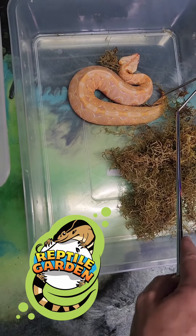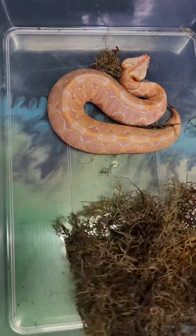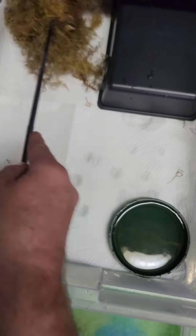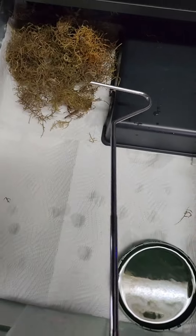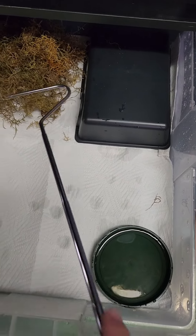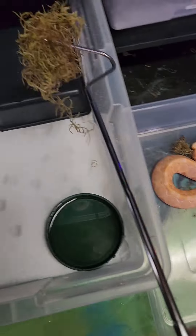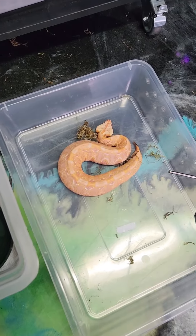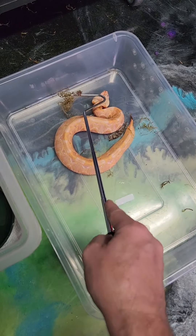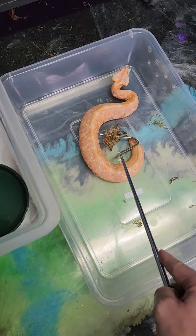We're just gonna kit her out now - she's got a bit of poop on her tail, had a nice shed, good poop, and she's pretty feisty. Got her in a very basic setup, so this is their upgrade: a little moss they can hide in, also nice for humidity, a little hide on the hot spot, a little water bowl, and paper towel. Very basic in the beginning.